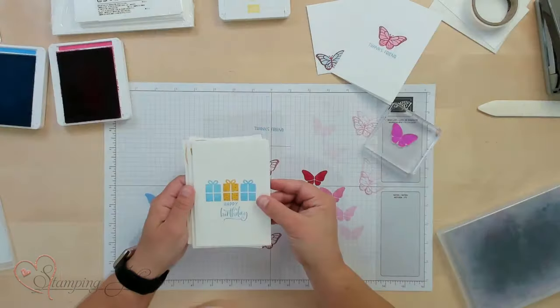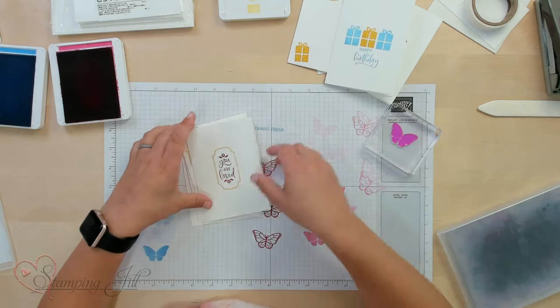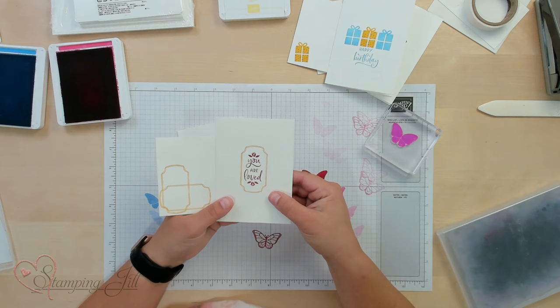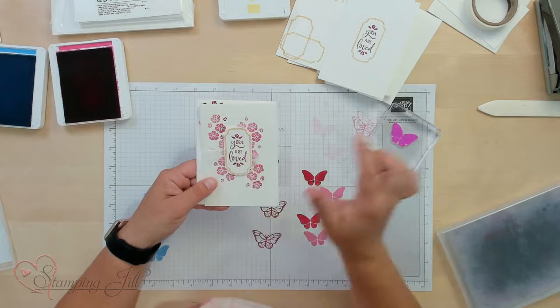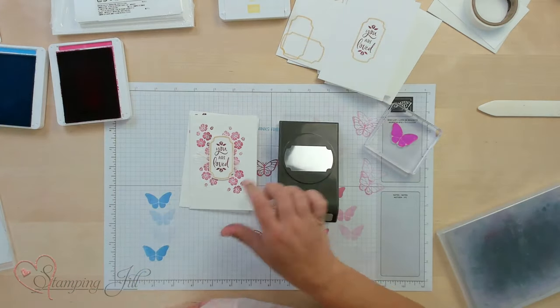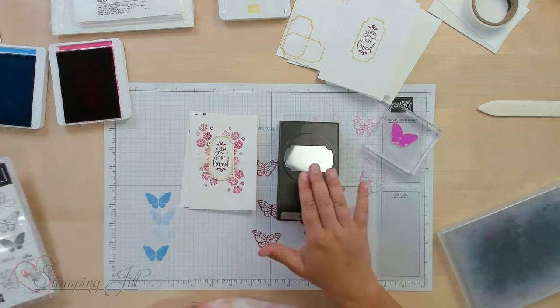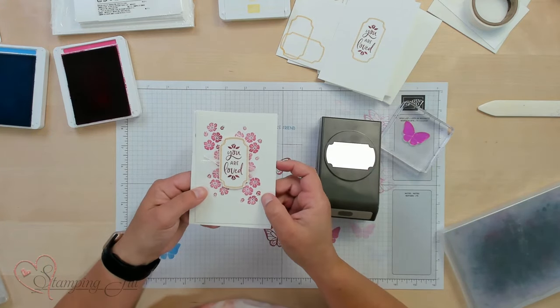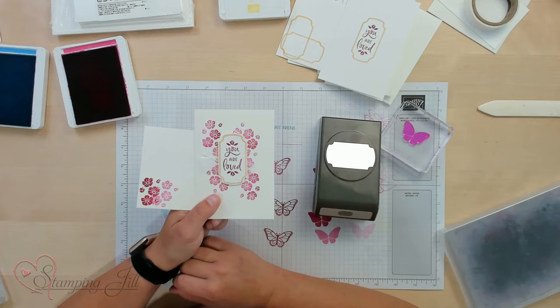Let me pull in a few other cards I've made using this stamp set, just very simple using the supplies I had on hand. Here's one using the Happy Birthday sentiment and the gifts image, with a little gift on the side. And one using that cute little frame — 'You Are Loved.' I also wanted to show just a little step up: if you added a punch that coordinates with this set, it punches out the different elements like this little frame, and the sayings fit inside. You could pop it up to add a little dimension to your card, and add a little bit of ribbon too. Super fun.